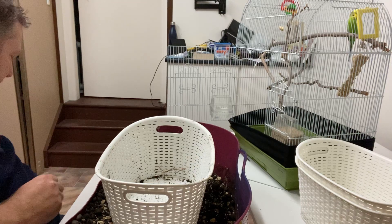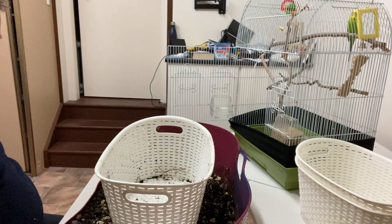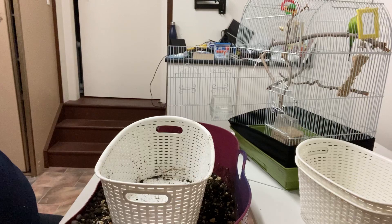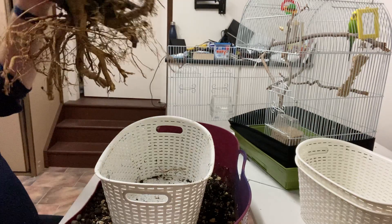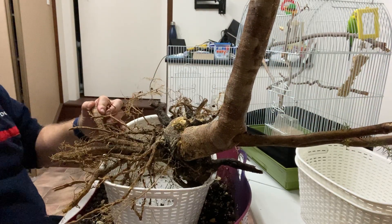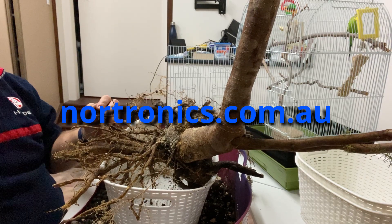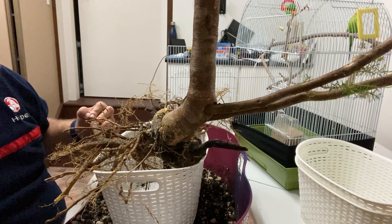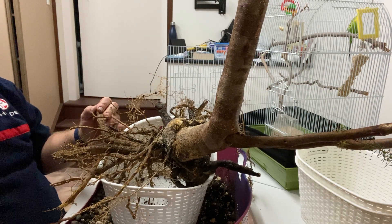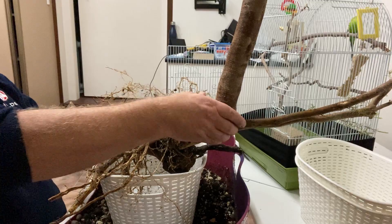It occurred to me that most of you don't know who I am — sorry for not introducing myself. My name's Tim. I've been doing YouTube for quite some time, but not on this channel. I normally run a channel called Nordronics, which is about electronics, 3D printing, and manufacturing. I got into bonsai quite some time ago but have only recently gotten back into it, so I thought I'd start a novice bonsai channel.